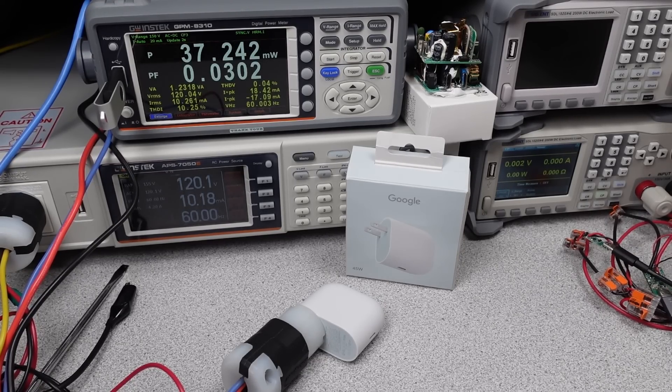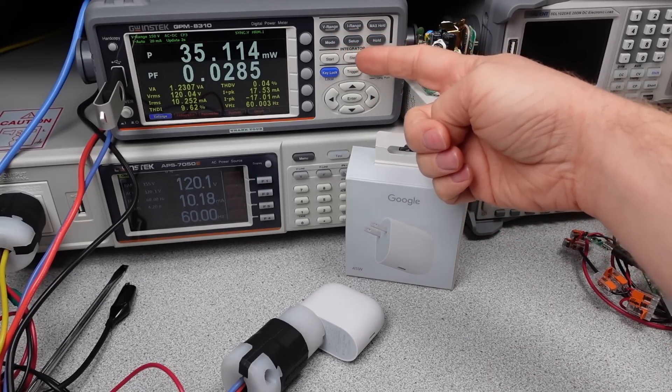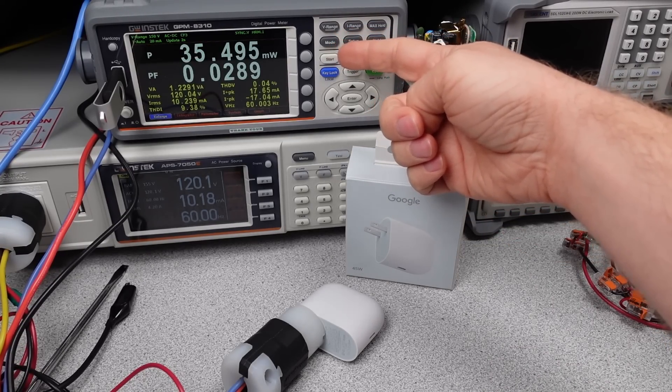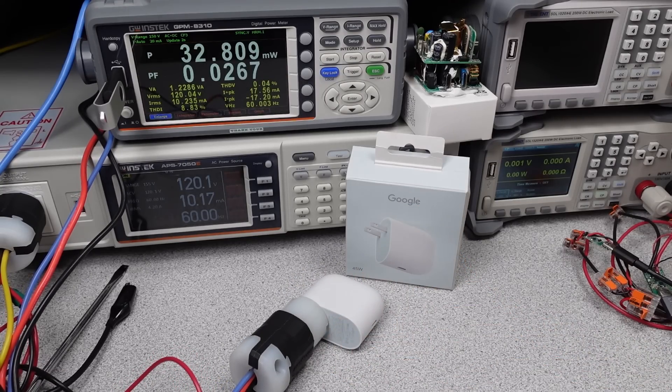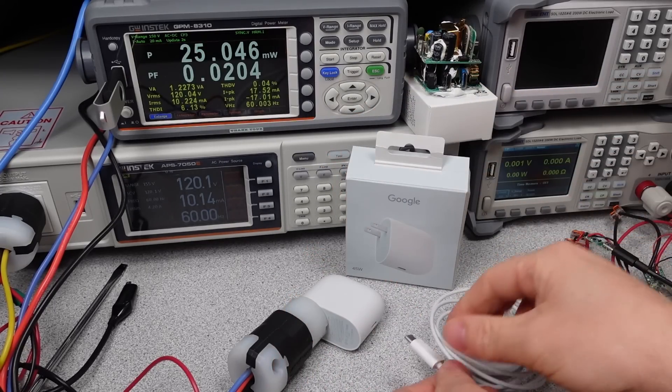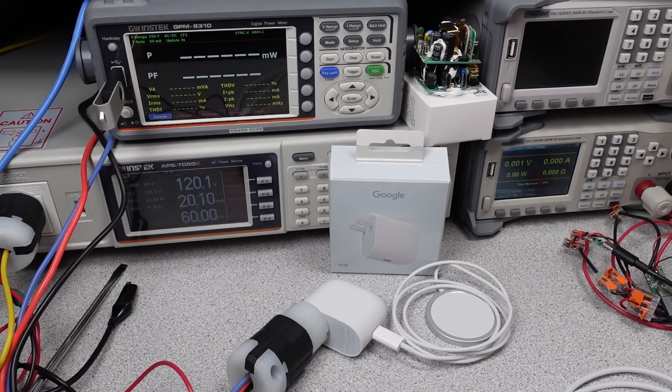Once plugged in, the idle power usage of this adapter is nice and low. It drops to a very low value after a very short period — this is excellent. On 230 volts it does increase, but it's still reasonable. Under a light load, like a cable or a MagSafe charging puck plugged in, this charger does excellent. The power level stays quite low, less than others with nothing plugged in. This is well optimized for low power level performance.